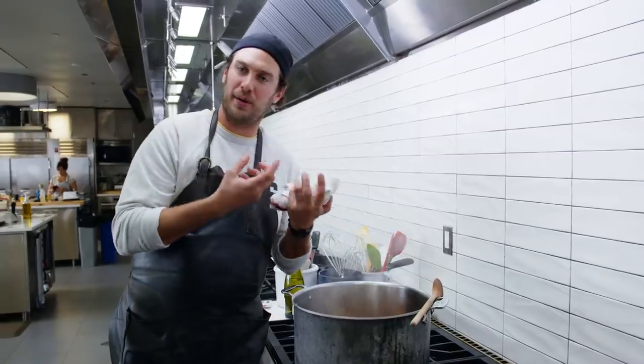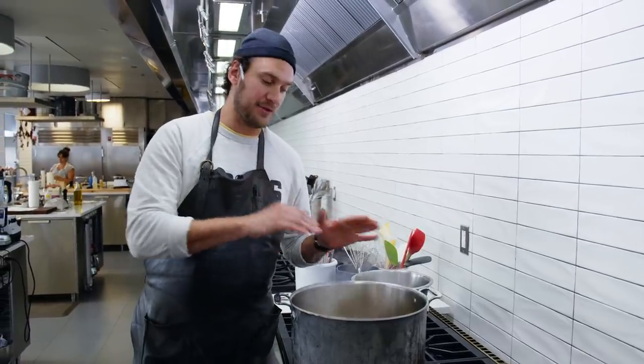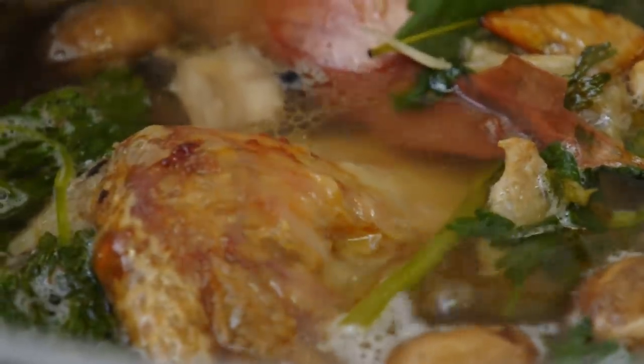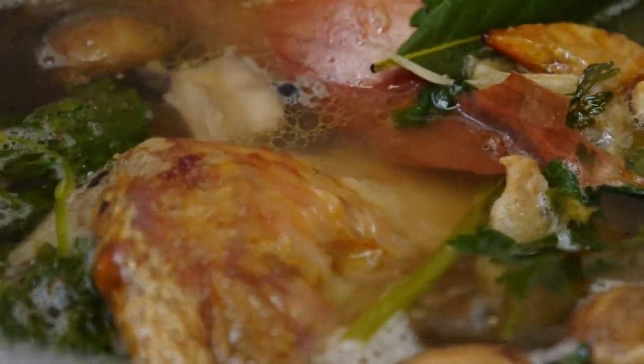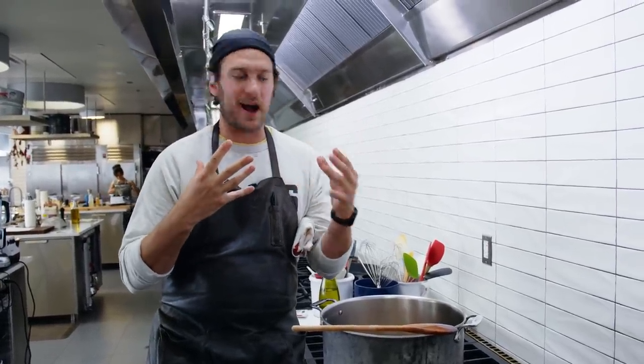You don't want it to be still — you want some bubbling. We're going to let this go for about three and a half to four hours; it should reduce by half. Meat starts to break down at 160 degrees, where the connective tissue and joints will start to break apart, pulling the collagen and gelatin out. And that's what's going to give that nice body and flavor to the stock.